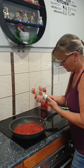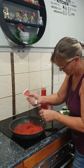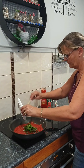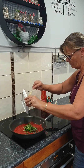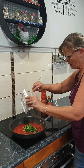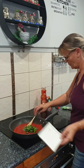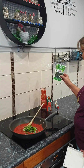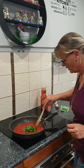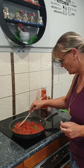Then a couple of spoons of tomato paste and some basil — this is my fresh basil. I think it's going to need more basil flavor so I have some dried basil as backup, since my basil tree has been depleted lately. Just give that a stir and let it tick away nicely on a simmer.